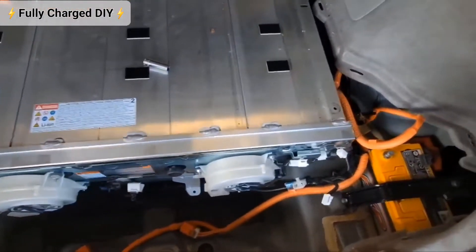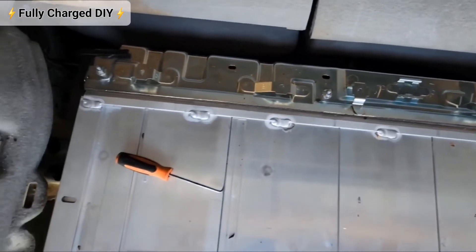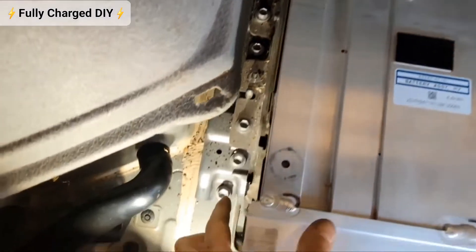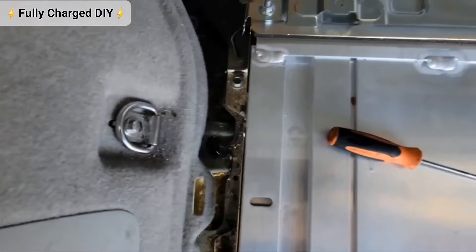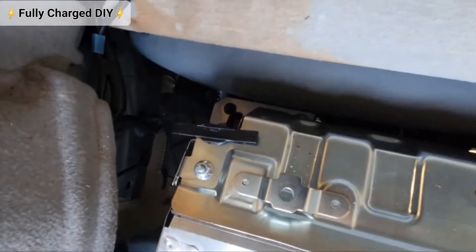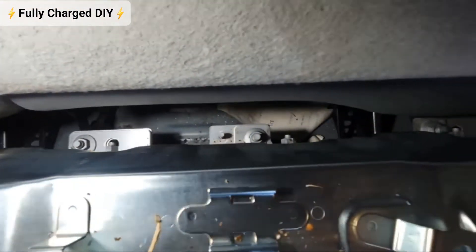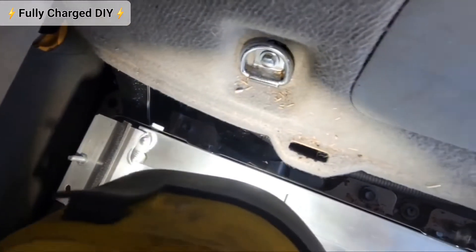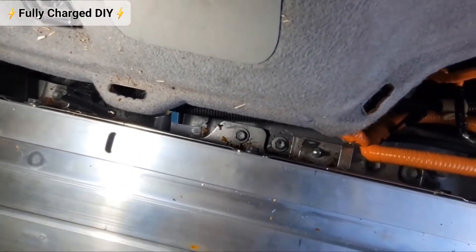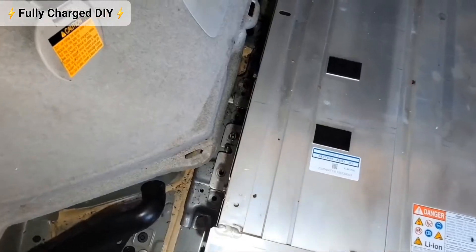Now that all the wires and cables are completely off the battery pack, we're going to start to remove the hold-down bolts around the battery pack. Remove these rear ones, these ones also, and these two bolts. Remove the side ones as well — they're all 12 millimeters.